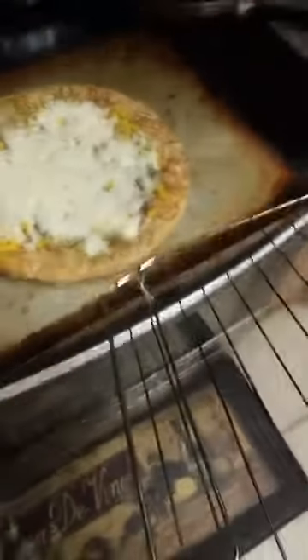Tray right in here. That's done. Gourmet vegetable pizza.